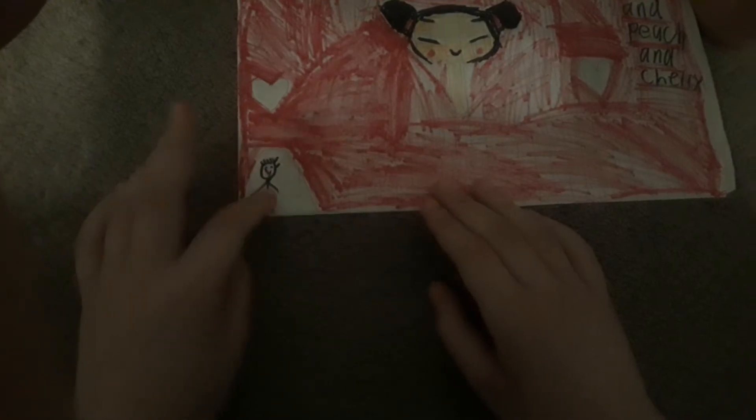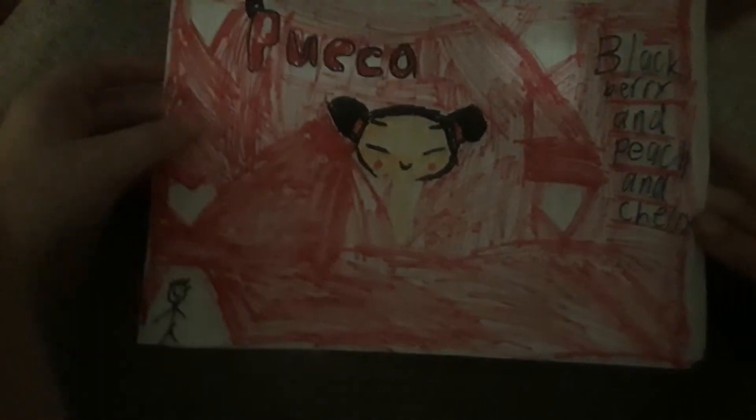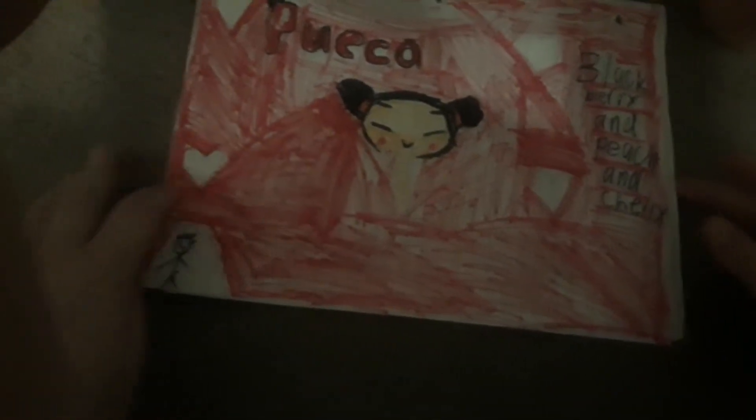And this is my production and this time I colored in the background for the hearts. Let's see what the popsicle looks like.